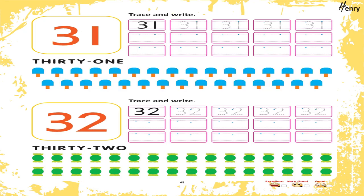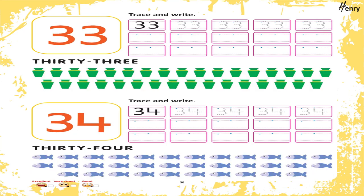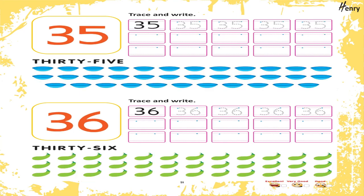31. Trace and write. 32. Trace and write. 33. Trace and write. 34. Trace and write. 35. Trace and write.